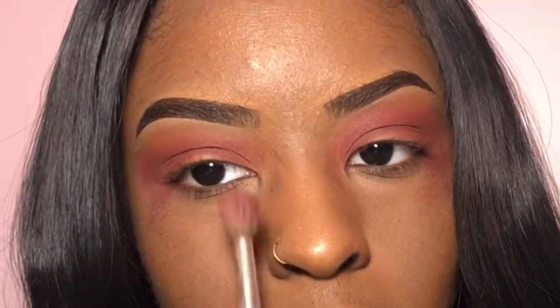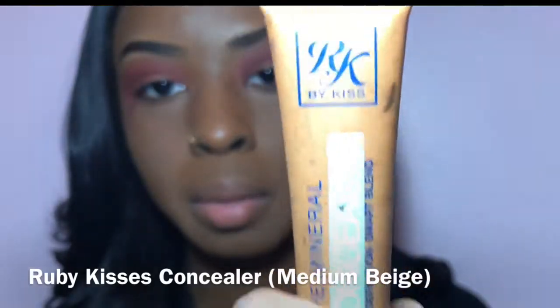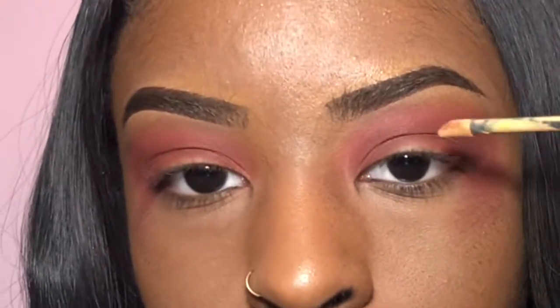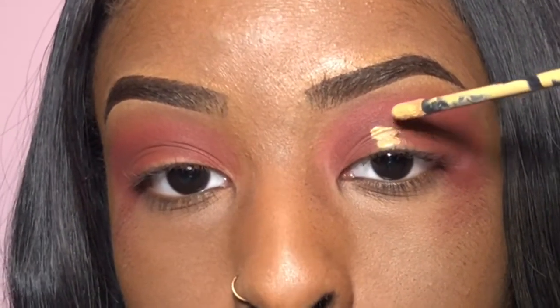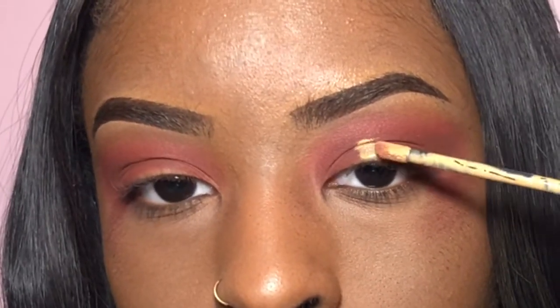Here I'm just taking my regular blending brush and blending everything out. I'm going to take this concealer by Ruby Kisses in Medium Beige and cut my crease just a little bit. I usually go a little bit over the top of my lid so that my eyeshadow doesn't crease when I look up.